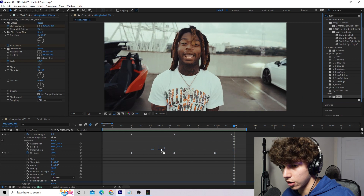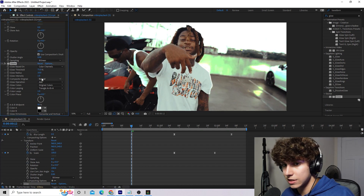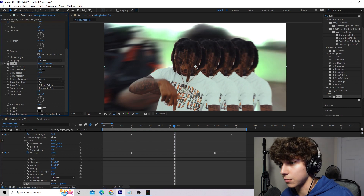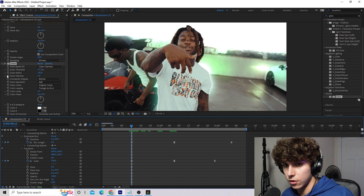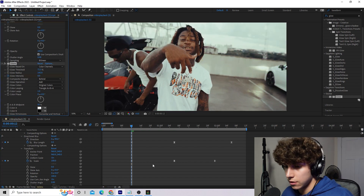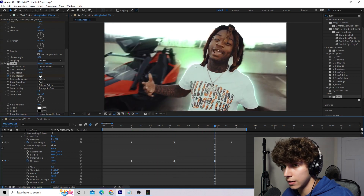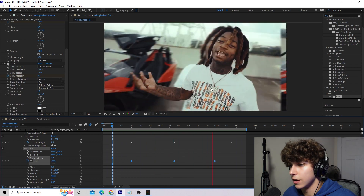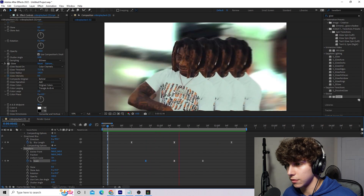Last thing we can do is the glow. Drag the Glow effect onto the background layer. It'll be way too bright at first — up the threshold to about 71, increase the radius, and tweak until just the sky and brightest parts are glowing. Go to the very beginning when the offset starts and keyframe Glow Intensity, set it to zero. Go halfway through and set the intensity to 1, then at the end where the offset stops set it back to zero. Easy ease all those keyframes. The glow makes it a little more trippy and really ties the effect together. Drag the glow duration in so it's not as long as the entire offset.